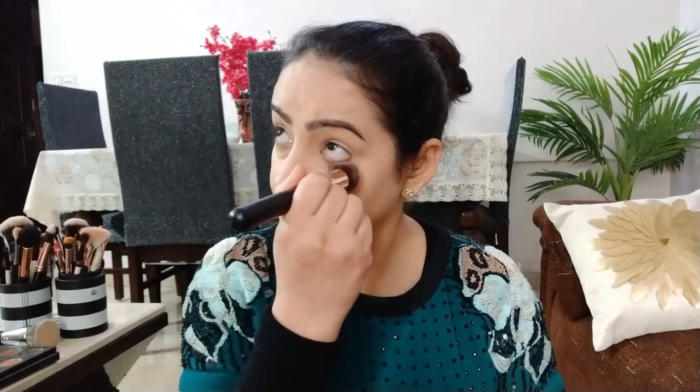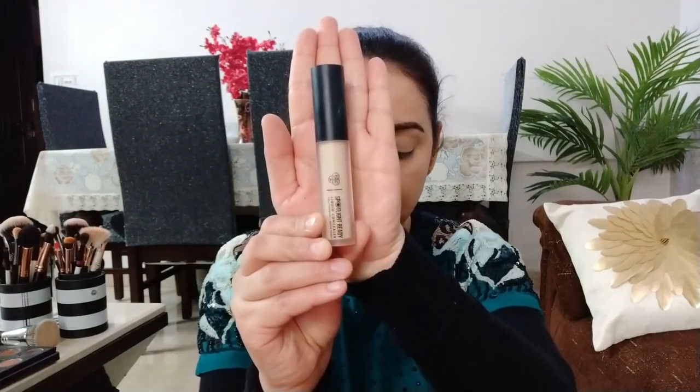I will blend it with the same foundation brush. If you want to use fingers, you can get good coverage, but I will use a brush. I will blend it with the brush on the face, and I will highlight my high points with the concealer.